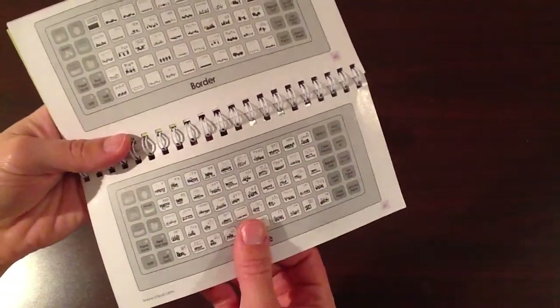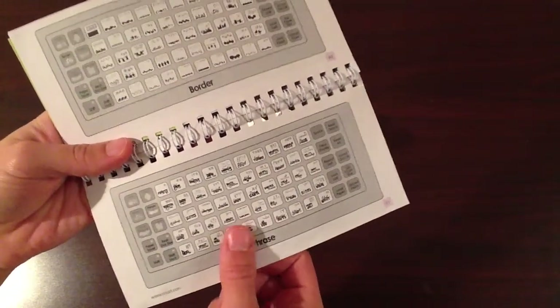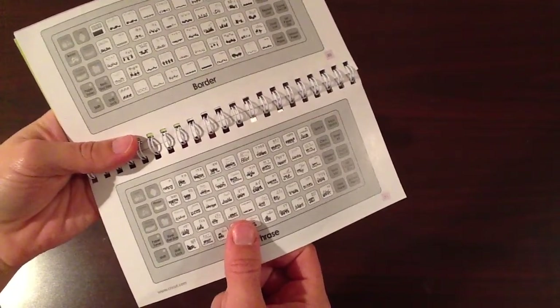So I cut out a bunch of phrases in black vinyl. The setting that you should have your Cricut at when you're cutting vinyl is: blade at six, speed at three, pressure at three.